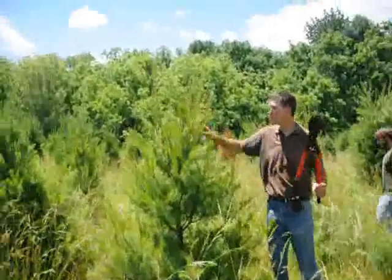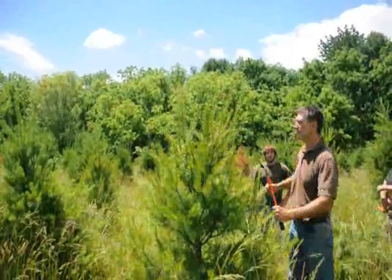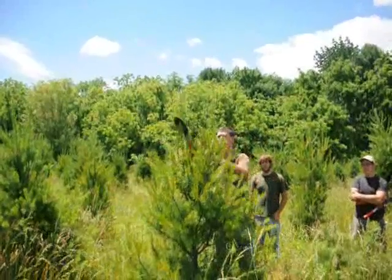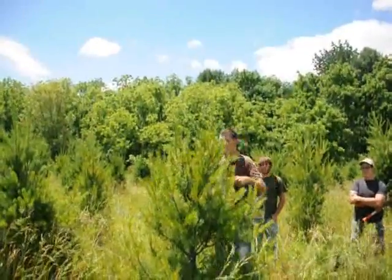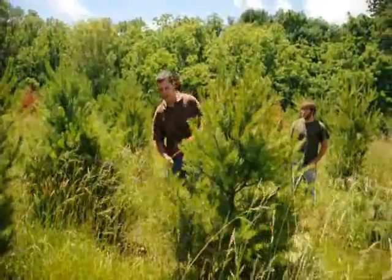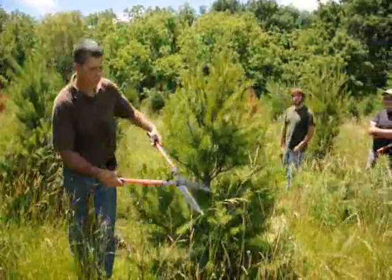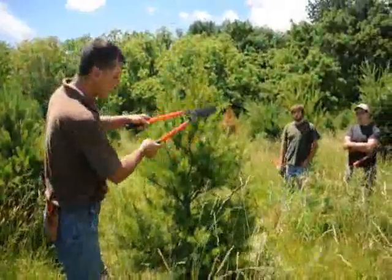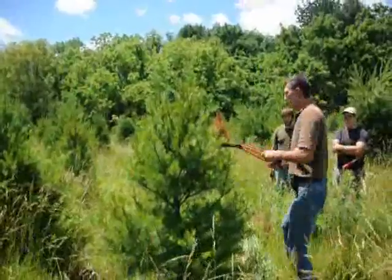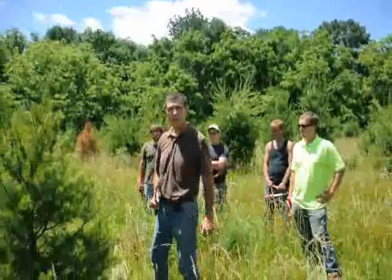This one has a couple of multiple leaders. What you want to do is pick the one that's the most center of the plant and work your tips around it. Take about half of that one off and then just work your way around the tree, just tipping it back. Some trees are a little fatter, some are a little skinnier — you just want to try to make them nice and symmetrical. Work your way around it slowly. And there you go. That's how we make a nice symmetrical plant at Highland Hill Farms.